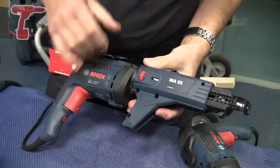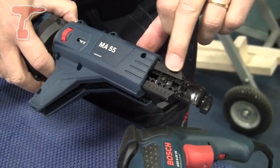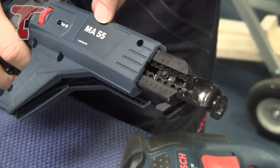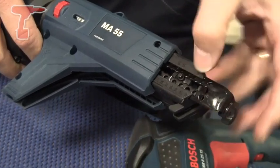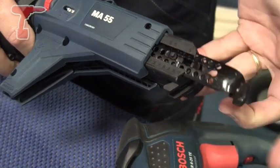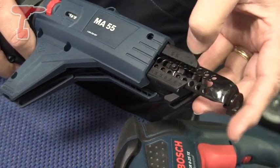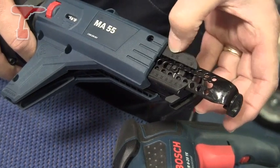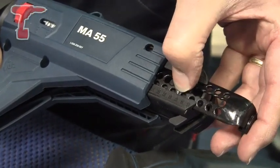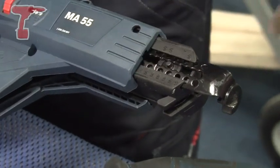On the MA55 we've got a couple of adjustments. This one at the front is adjustable to the screw length. We can drive screws up to 55 millimeters long, as the model code suggests, and we can simply adjust here. There's a little scale and a little button — we can adjust this up and down to the length of screw we require. Again, no tools, just push the button. There's a little cursor which shows in inches and in millimeters the length of the screw. We're using 35 millimeter screws today, so we'll just move the cursor down to 35 millimeters.